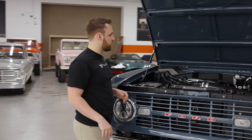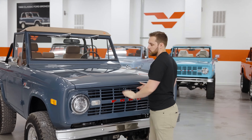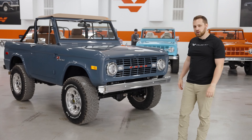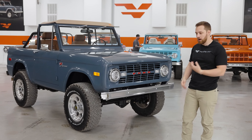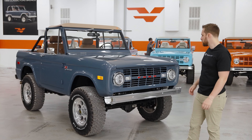Drives amazingly — I drove it yesterday. Hopefully one of you guys can be driving it home at some point soon. If I've missed anything or you've got any more questions, as always text us, email us, DM us on Instagram, give us a phone call — whatever it looks like. I'd be happy to talk you through this truck. Thank you.